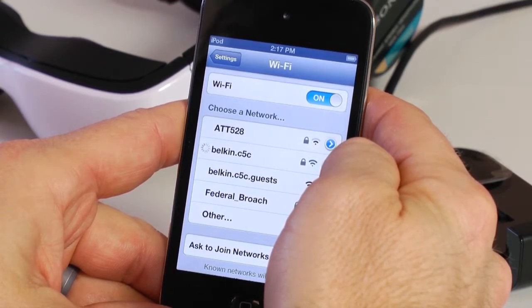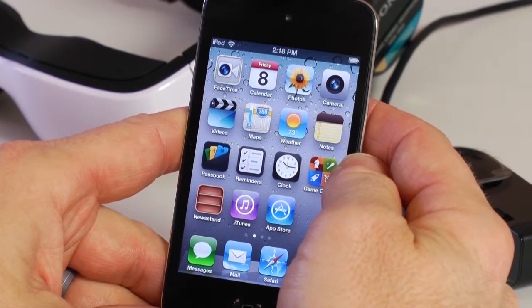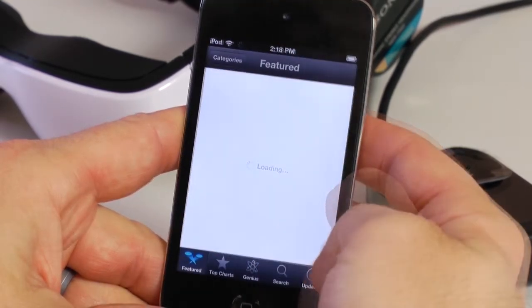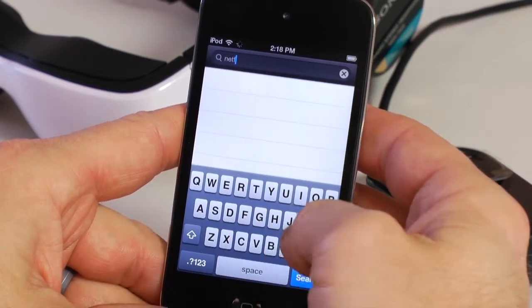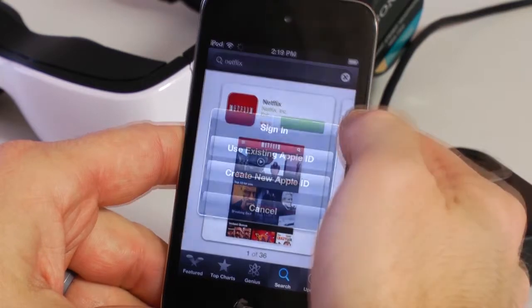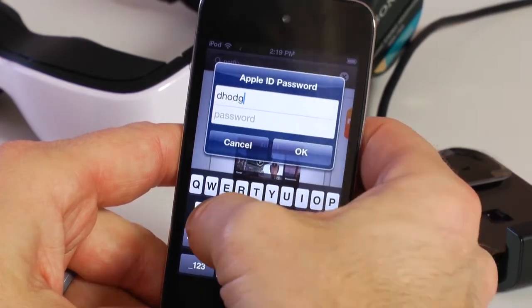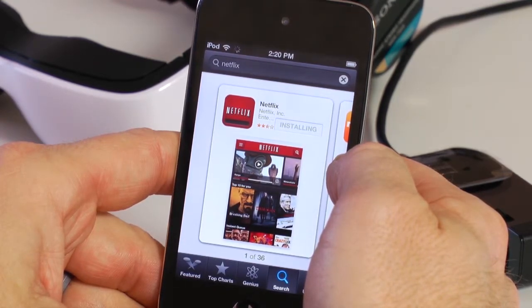You may need to contact your network administrator for your password. Once your Apple device is connected to the Internet, accessing video content online is easy. For this demonstration, we will download Netflix. Select App Store, find the Search button at the bottom right, click it, and type Netflix into the search bar. Once Netflix is found, click the Install button. You will need an Apple account to install the app. Once logged on, it will take a few minutes to install. Open the Netflix app and log into your Netflix account. If you don't have a Netflix account, a 30-day free trial is available, but must be set up on a computer. Video content can also be downloaded directly to the device through iTunes, and we have a tutorial for that as well.